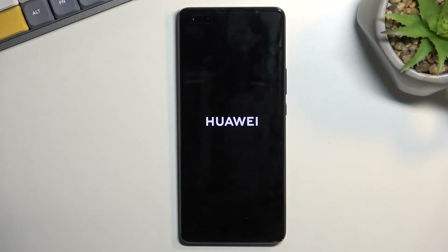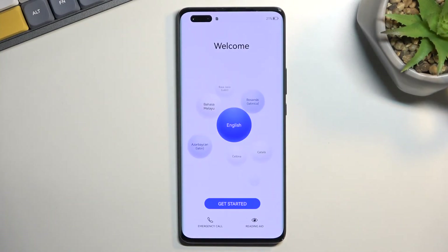It will take the device a little bit longer to boot back up, so just be patient. Once it's finished, you will then be presented with the setup screen for your device. And as you can see, the process is now finished and you can set up your phone however you want.